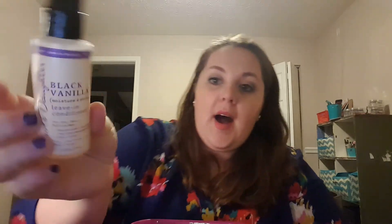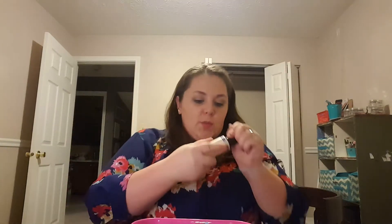This is by Carol's Daughter — the Black Vanilla Moisture and Shine Leave-In Conditioner for Dry, Dull, and Brittle Hair. It wasn't a full size, but they have it at CVS. This one smells pretty good. I like to put in a leave-in conditioner on days when I just wash my hair or when it's feeling really dry, and that kind of helps.